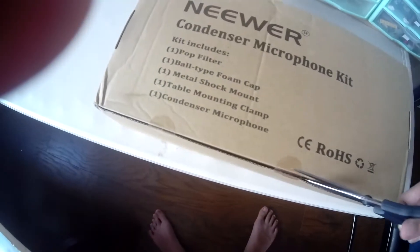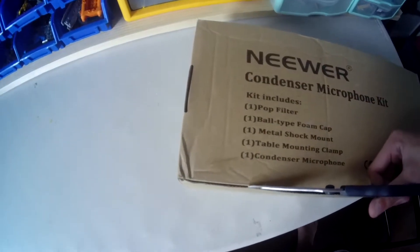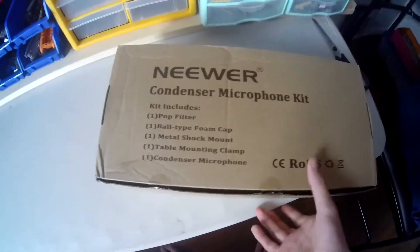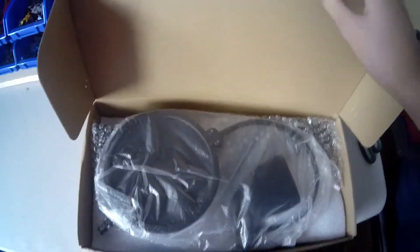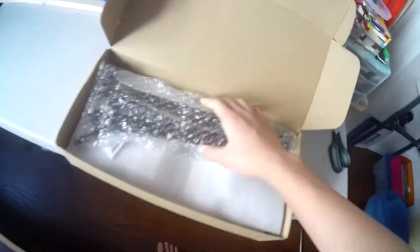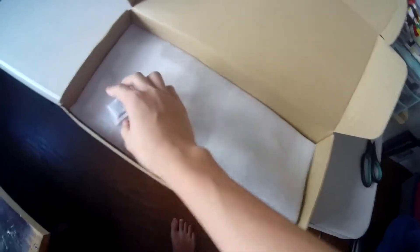Let's open. Sorry if it's a little bit shaky. Got the mic, the thing. It's hard doing one here. Oh my god. There's the pop filter I can see — it's really difficult. Got the pop filter, right there. Got our boom arm. I'm gonna unbox that in a couple seconds.